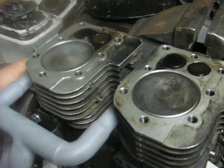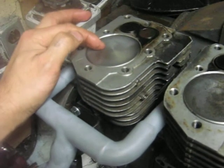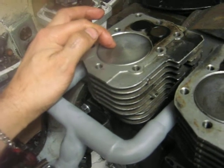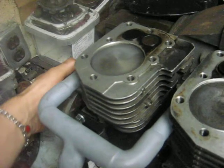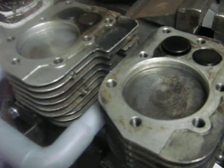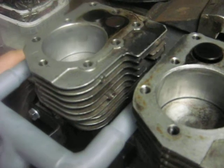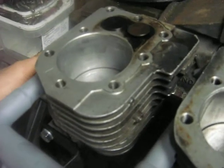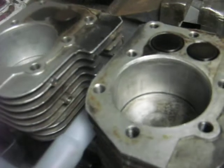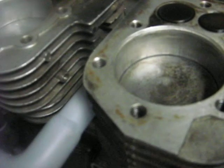In this case, both pistons come to the top at the same time. I've timed it so that the top cylinder, which I call number one, is firing, so it goes down on the power stroke. At the same time, the intake valve on the bottom cylinder opens up on the inlet stroke. Then as the piston reaches the bottom, the exhaust valve on number one opens, and the number two cylinder comes up on compression.